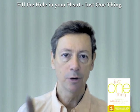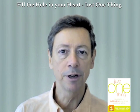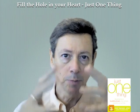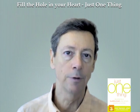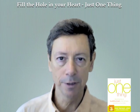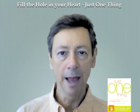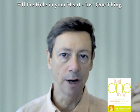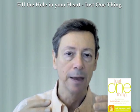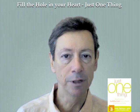Essentially what you're doing is you're holding two things in awareness at once — both positive and negative material — but in such a way that the positive experience is much more prominent in the foreground of awareness while the negative experience is in the background. Then, because neurons that fire together wire together, what will happen is that the positive material will gradually associate with, soothe, infuse, heal, and even replace, eventually, the negative material.